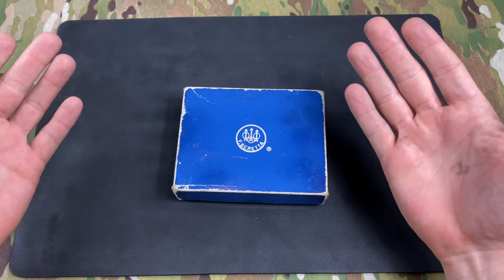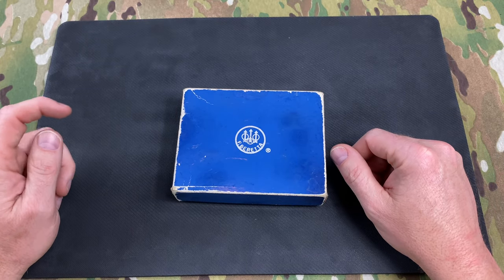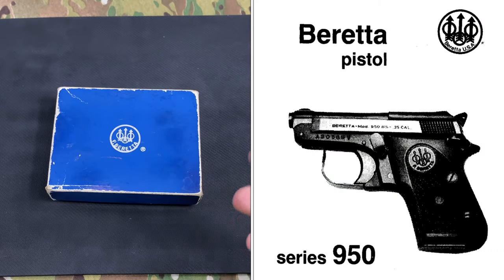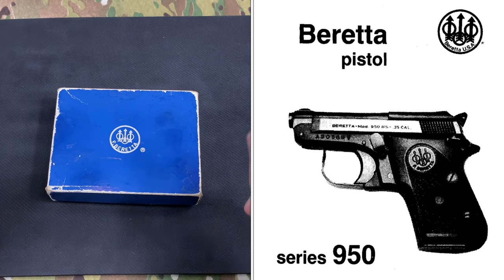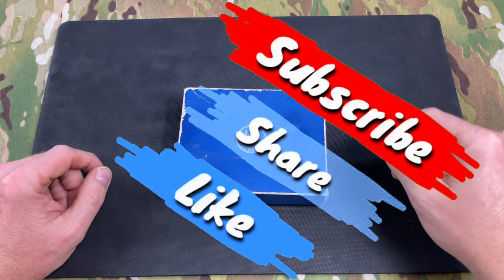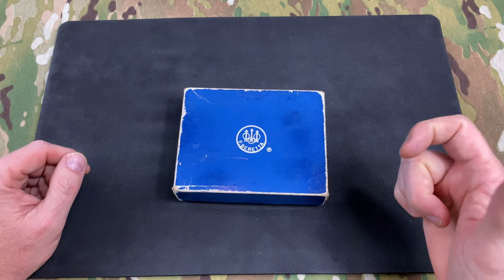Hello and welcome back to the Guns N' Outdoors channel. I hope you're really doing well out there. If you've recently been looking at any of the small subcompact pistols, or historically, if you've ever looked at mouse guns, pocket pistols, ankle carry, any of that, then you're going to find this video very interesting. Put your trigger finger on the like and subscribe button down below and execute a smooth, consistent trigger pull right to the rear.